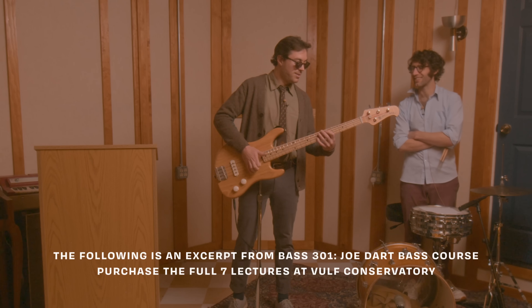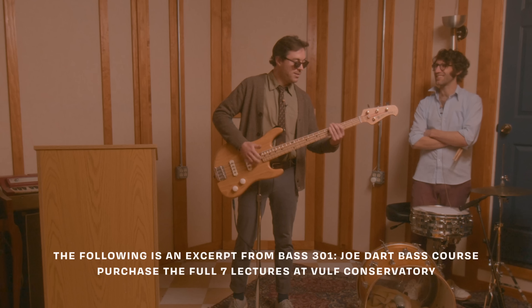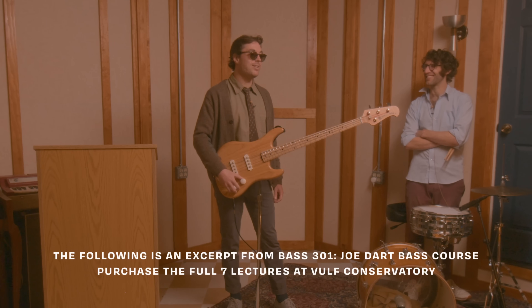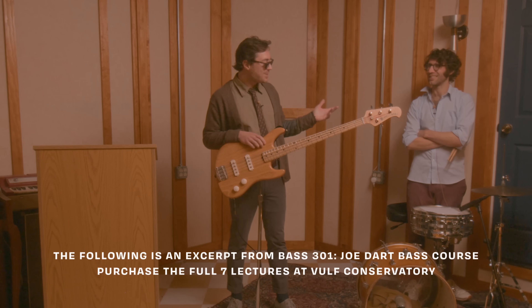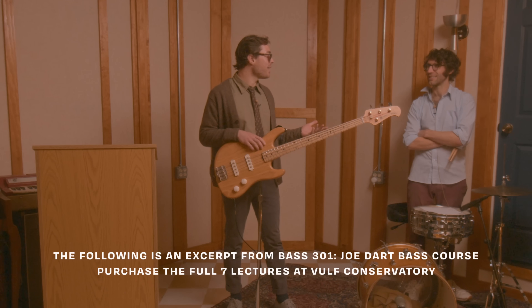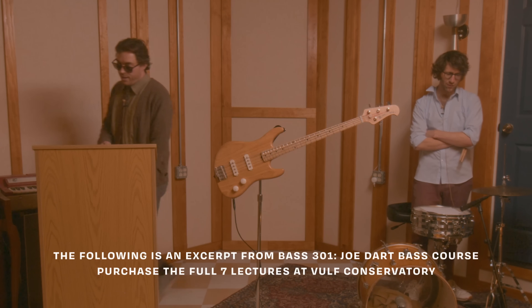LAX does have a slap. And often, if you use it right, it does become an iconic part of a song. That's what's happening with Forget Me Nots and Just the Two of Us — that song isn't that song without the slap. Incredible.